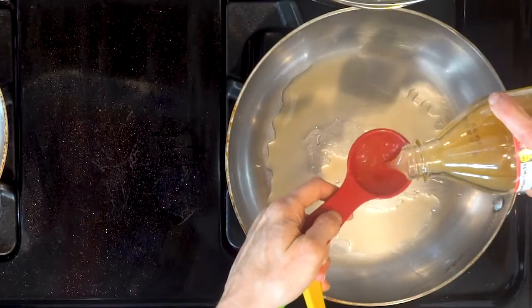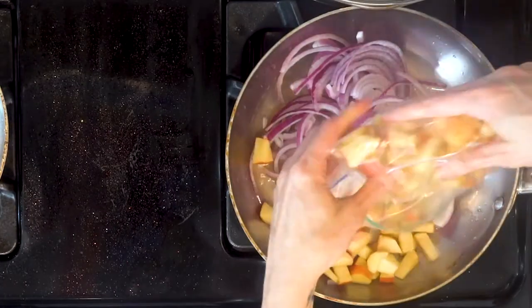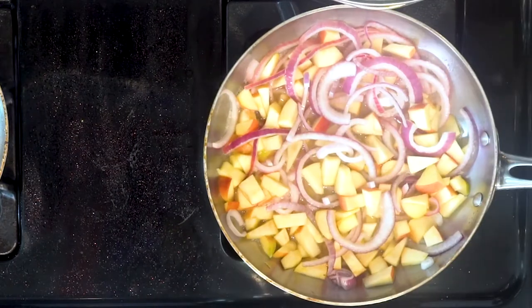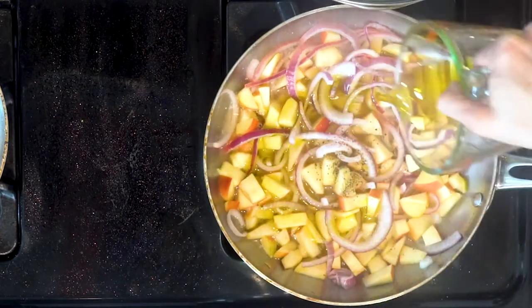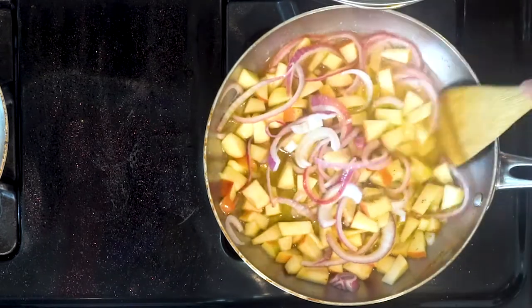While the tenders and the kale are cooking, mix the vinegar, lemon juice and water in a saucepan. Add the red onions and apples. Bring to a boil. Add a little salt and pepper. Pour in the quarter cup of olive oil and let it simmer for a minute or so. Turn off the heat.